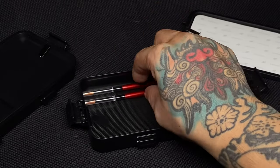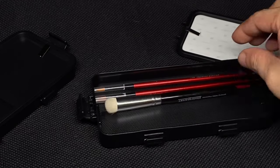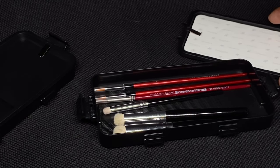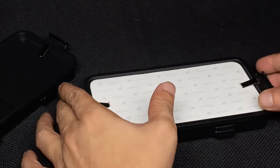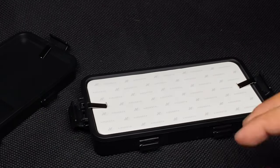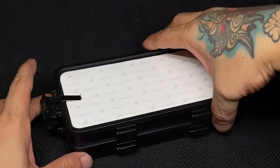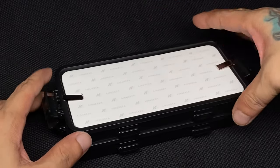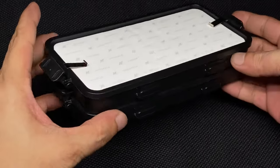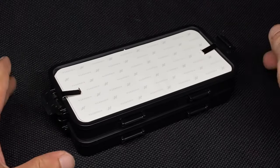The extra wet palette module could be used as a case — you could put extra brushes, an art knife, extra blades, or panel liners inside it, basically using it as a small toolbox. If you want an airtight lid on top of the wet palette, it's advisable to put another module on top so that it fits together well, since without another module it won't be really tight.